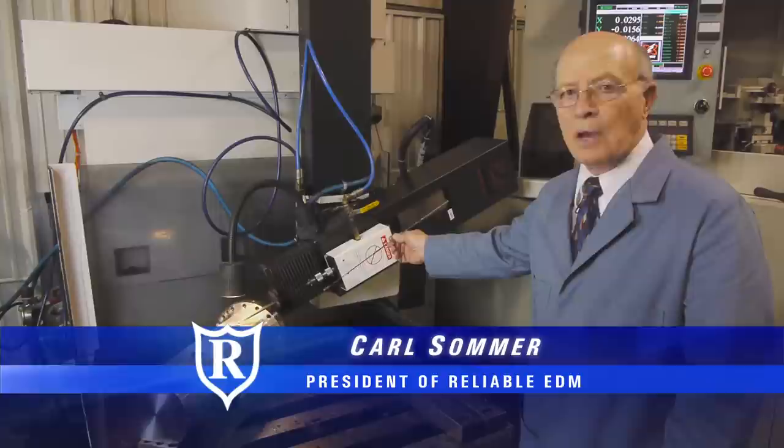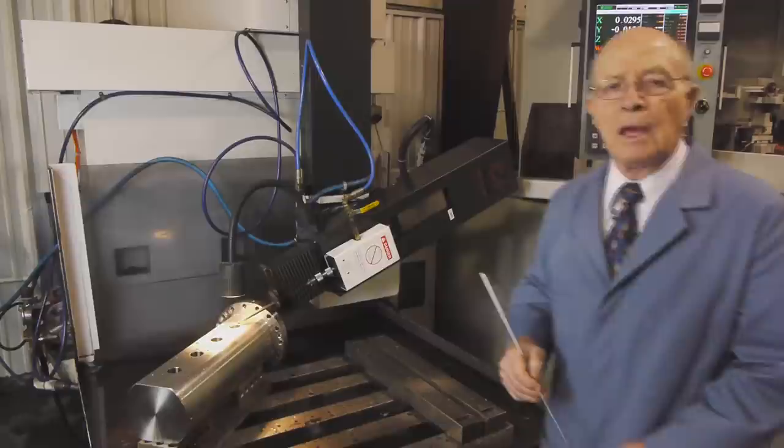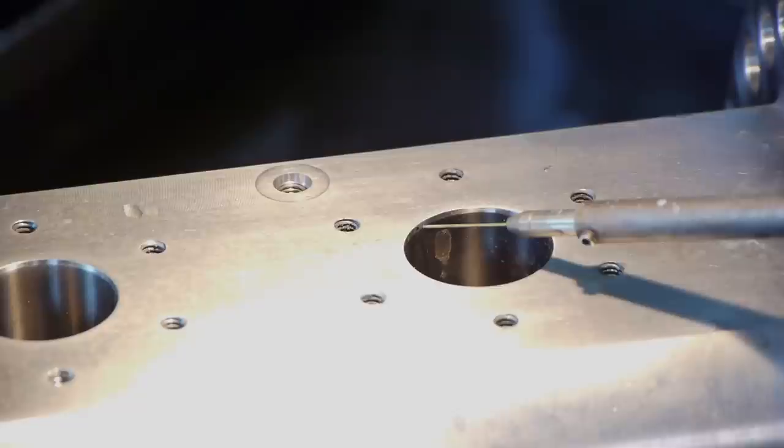This is a CNC small hole EDM machine. Right now it's at 70 degrees and we could put it at different angles. Usually we do it in a vertical position, and right now we're EDMing a small hole from this corner into this cavity. Since it's CNC, we can program it to put holes wherever we want and it will do it automatically.